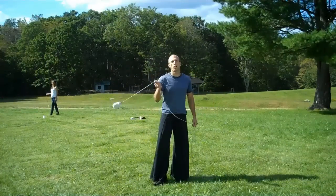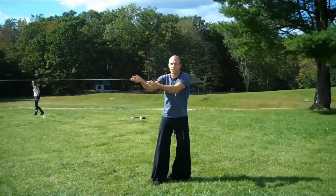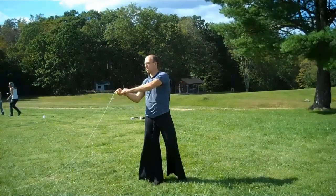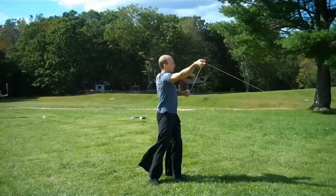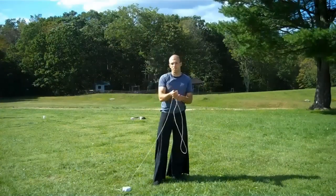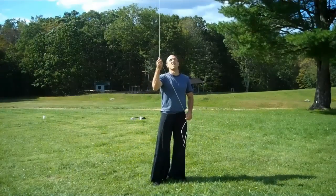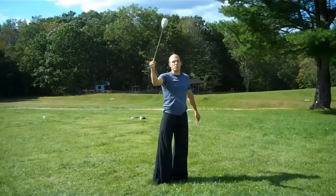First things we want to cover are proper rope use and getting full extension out of the rope — making sure that your anchor hand, the one holding on to the end, and your guide hand, which is directing the rope, are coming all the way together and then apart so that it doesn't hit the ground. Once you've got that, move into big circles, nice big circles so that we can then pull those down in.